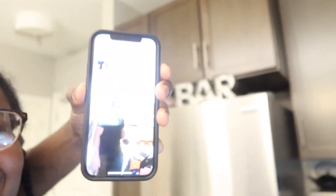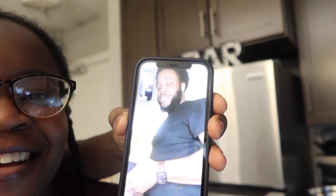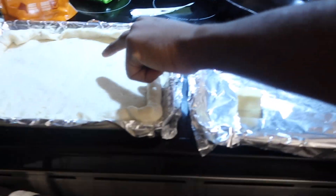Yeah, welcome back to my channel. Today we are making a pizza in the oven.